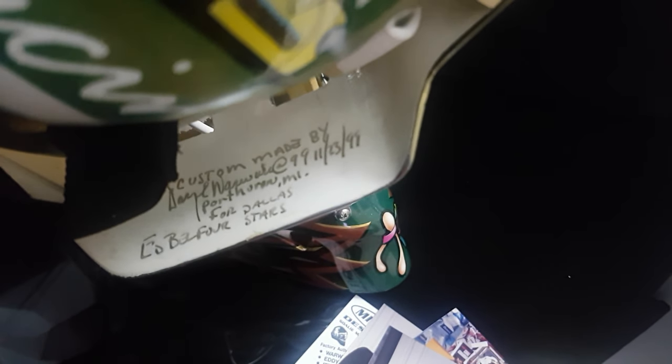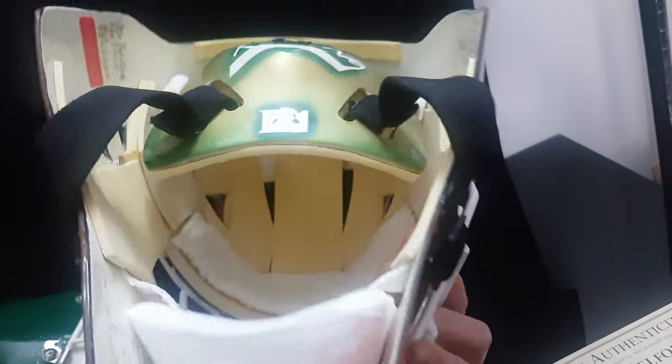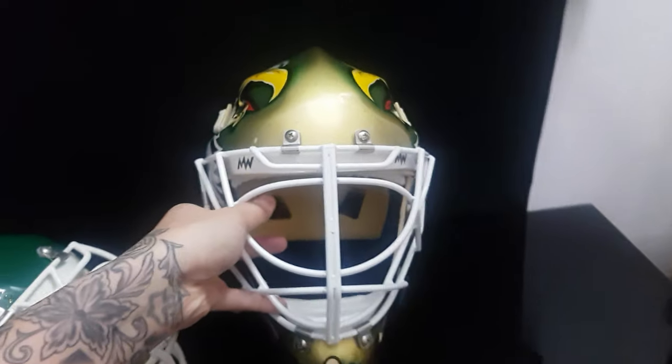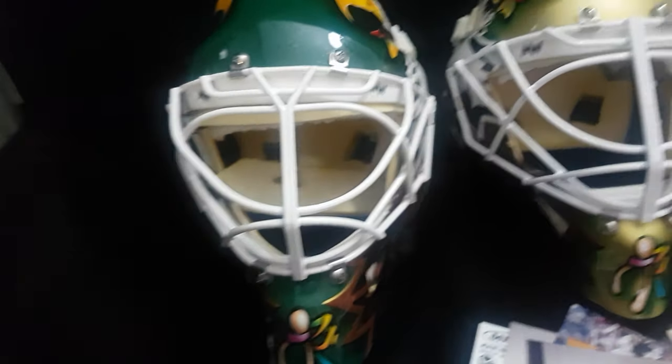I love all the details inside here — custom made by Warwick, 1999, for Eddie Belfort, Dallas Stars. You can see the pro style. Man, the foam was so thin back then. Got the car man racing in the back here. So it's really an exact replica of an ice-ready, game-day-ready Belfort mask.